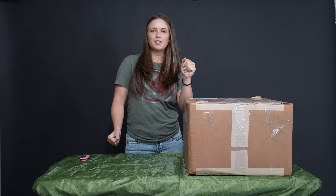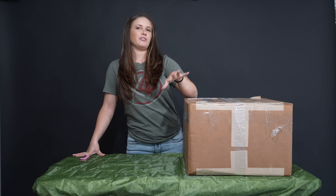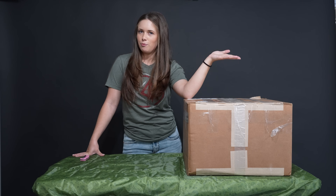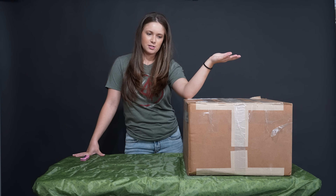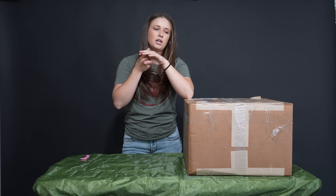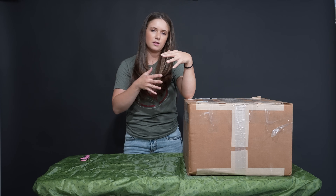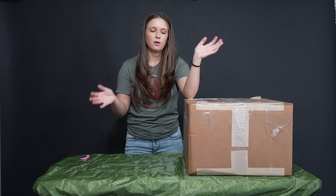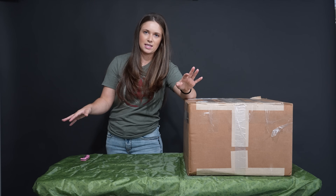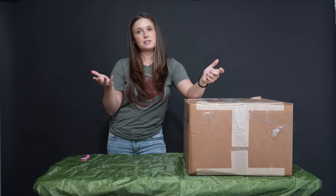What's up everybody and welcome to my first ever unboxing video. I've put this type of video off for a long time because I felt like everyone did them, but then I realized how handy and helpful they can be. I thought about doing it this year partly because a lot of people ask me what gear I use.